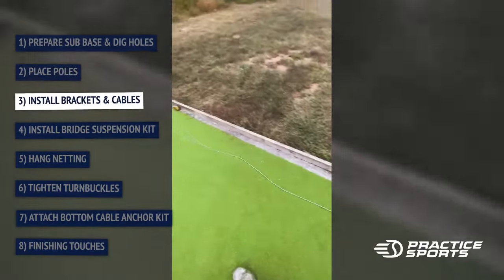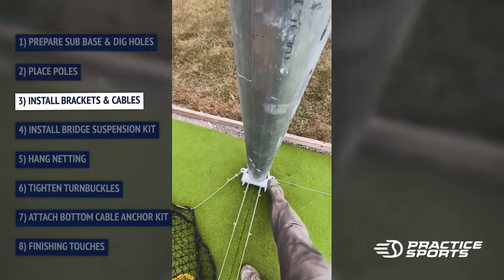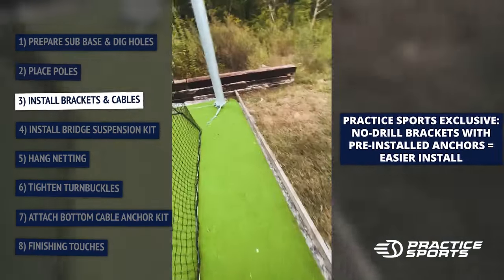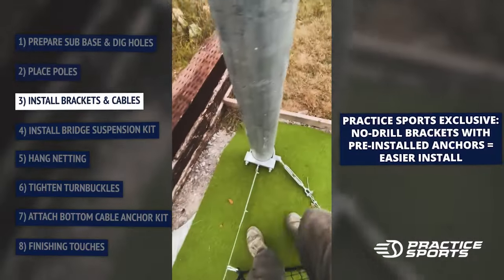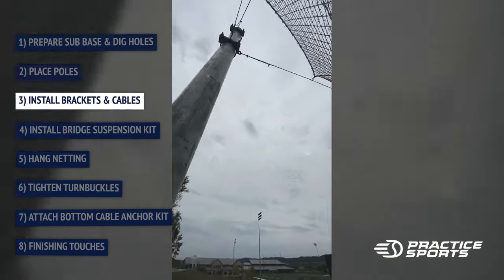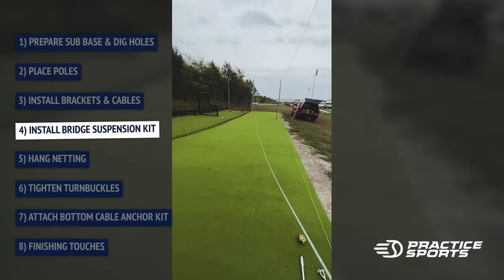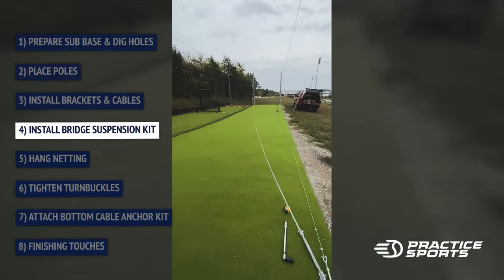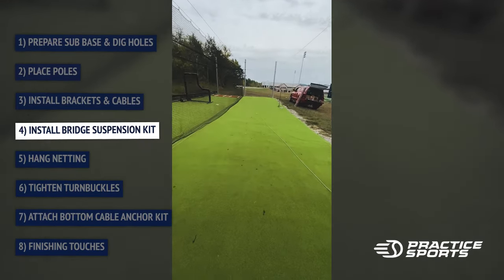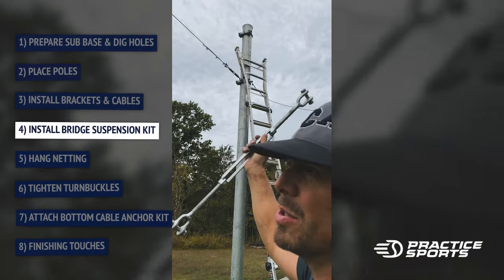I did the anchoring kit on the bottom, so I'll have wires on the bottom. You've got the dog ear anchor kit there — dog ear there, dog ear there — two connecting points right here for the middle, and then the outside has the same thing. Make sure these turnbuckles are all the way out before you take them up there, otherwise you're spinning them the whole time you're up.